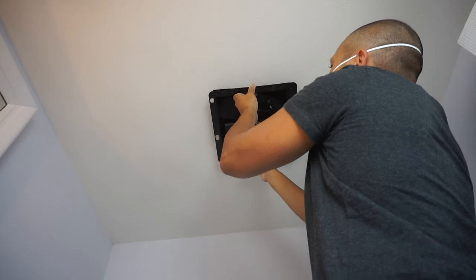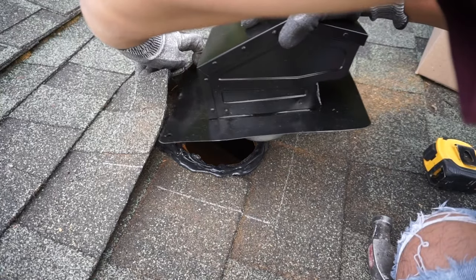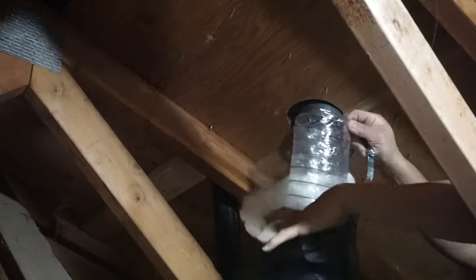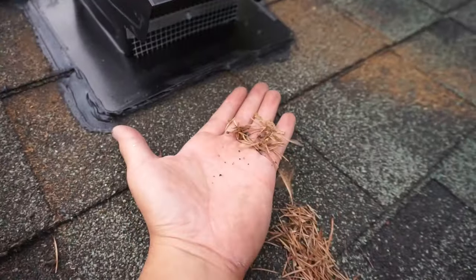Hi friends, welcome back to another episode of Fix This House. On today's episode I'm going to be showing you a complete start-to-finish install of the ventilation system on your home, starting from the vent fan, up to the ventilation duct, and onto the vent cap. Stay tuned for this amazing video — you wouldn't want to miss it.